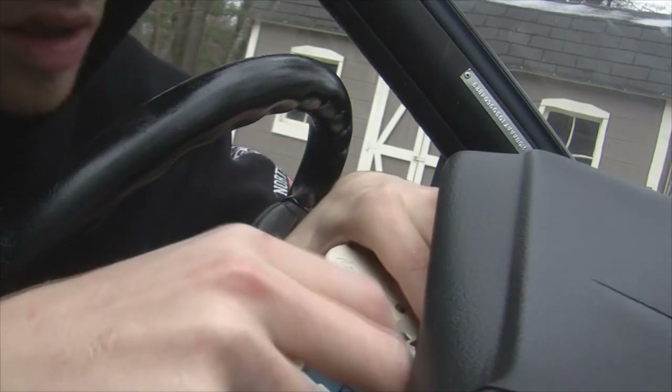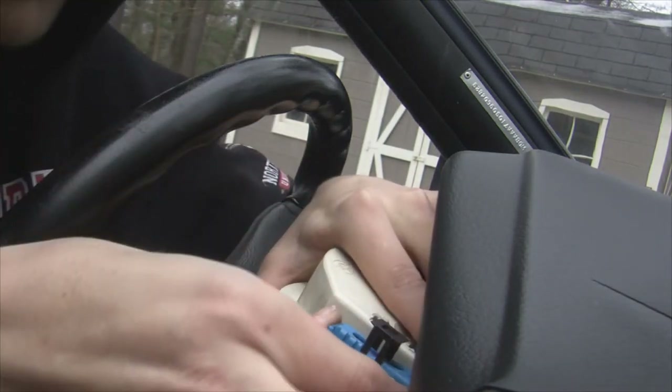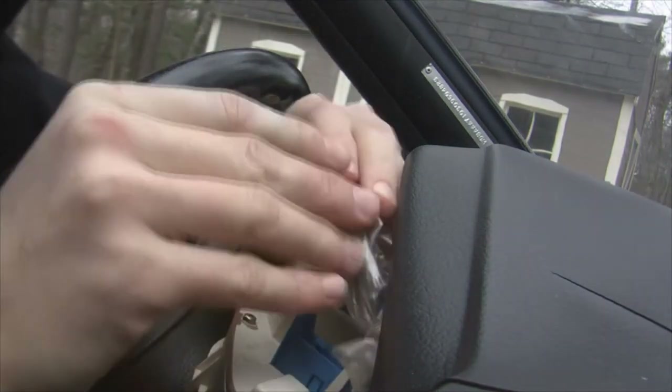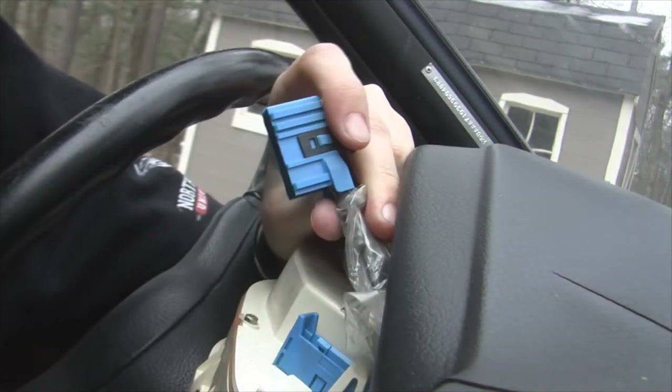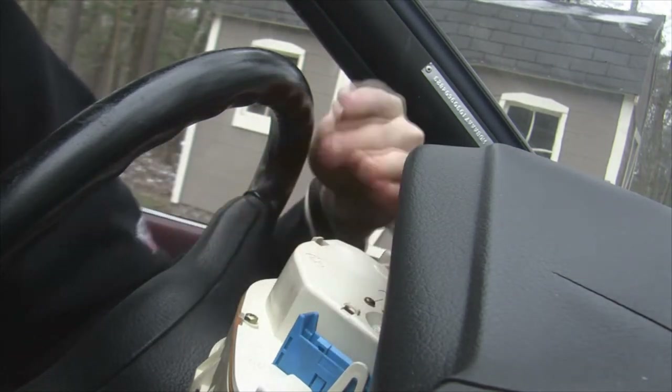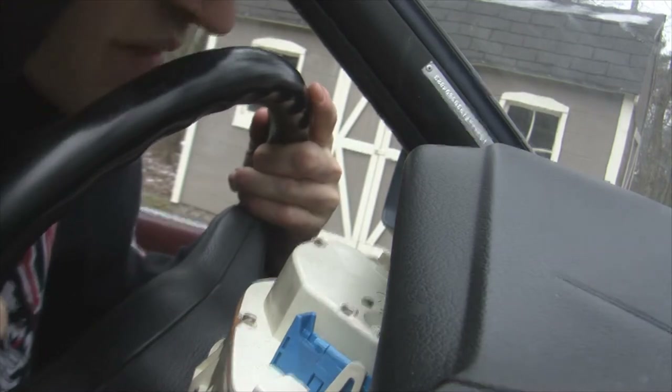I'm going to try to pry with the screwdriver because my hands are about to be bleeding. Screwdriver extraction is your friend. Once you have that out just pull up. You see this pops out of the board — it's blue to blue, so you don't need to write anything down.